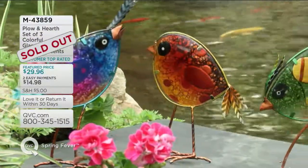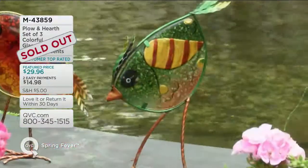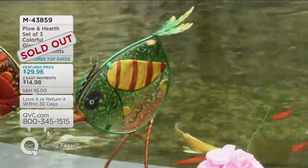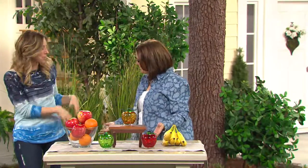Our set of three colorful glass birds — so cute — were on easy pay as well. Nancy, thank you so much, delightful. I'm going to leave you with Kirsten Lindquist and Gabrielle Kerr.